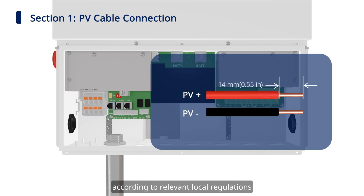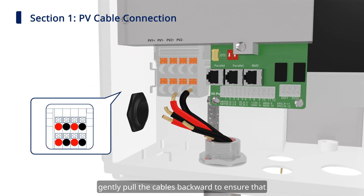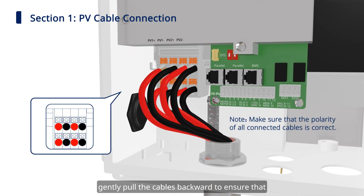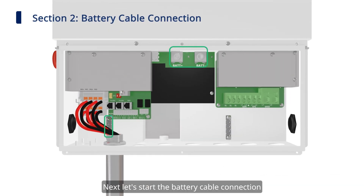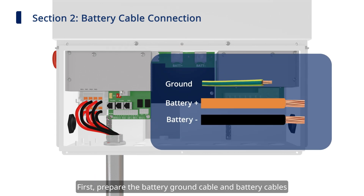Next we can start the PV cable connection. Prepare PV cables according to relevant local regulations. Insert the PV cable into the terminal and gently pull the cables backward to ensure that they are firmly connected.